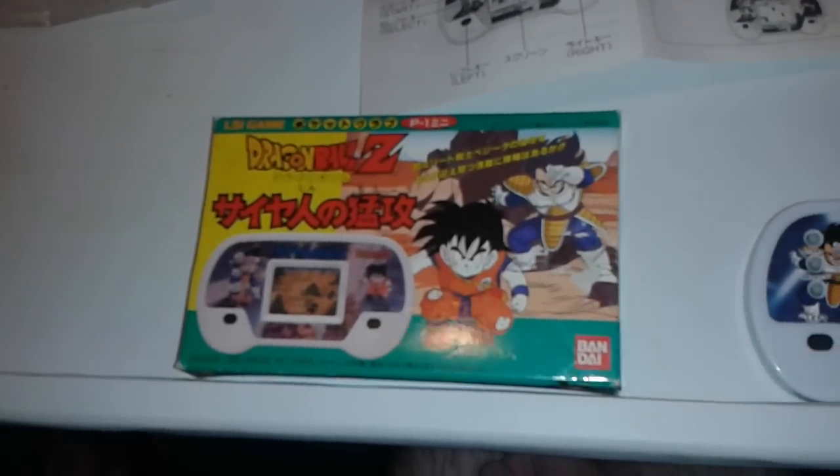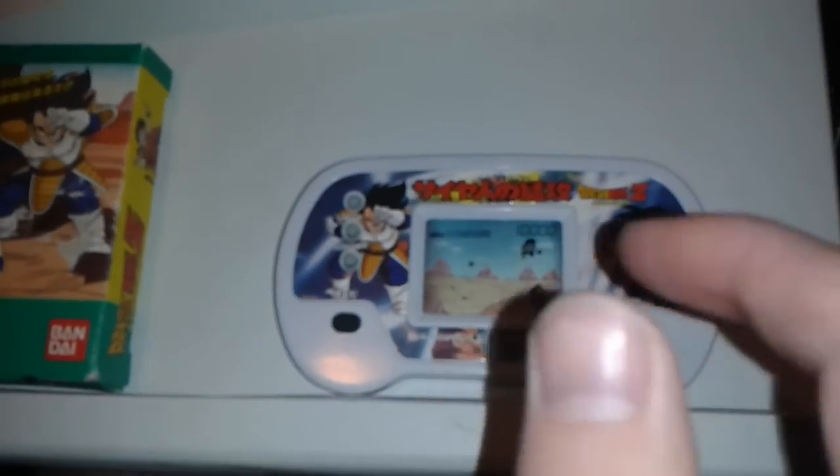There's a wiki for these that I actually updated. But here's the game, and I already put batteries in it.